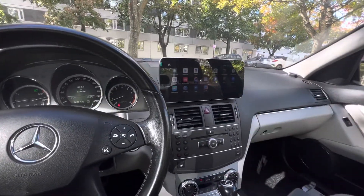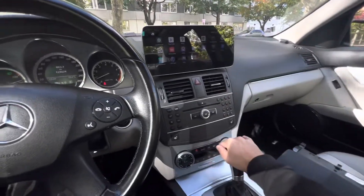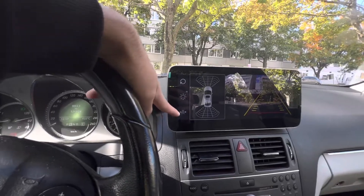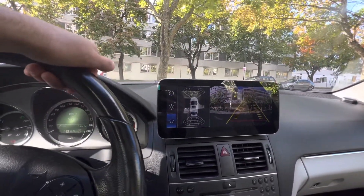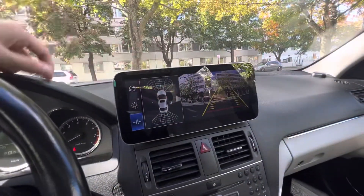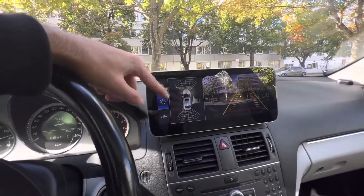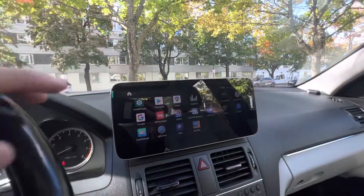We also installed a rear camera on this car, which originally didn't have one. We installed a registration plate back camera — as soon as the car is put in reverse gear, the camera comes up. Quality-wise this is 1080p Ultra HD. It has settings for brightness and parking guidelines. If your car has a CAN bus system, steering the wheel will show which direction you're going. If your car has original sensors, you can see them here too. As soon as I put it in parking or drive, it takes me back to the Android menu.